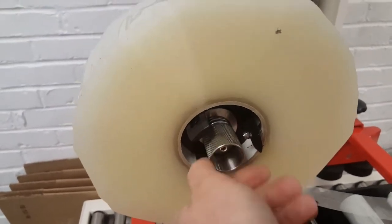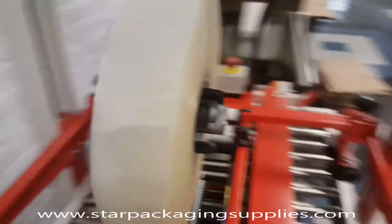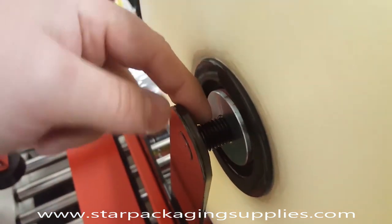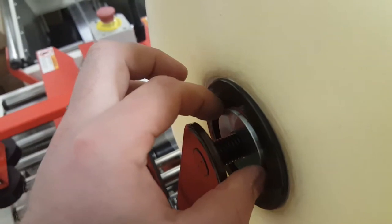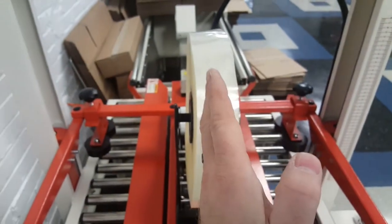This takes spring pressure off of the center — you can see the spring wobbles around. Coming to the other side, you'll see a threaded rod with a silver collar.